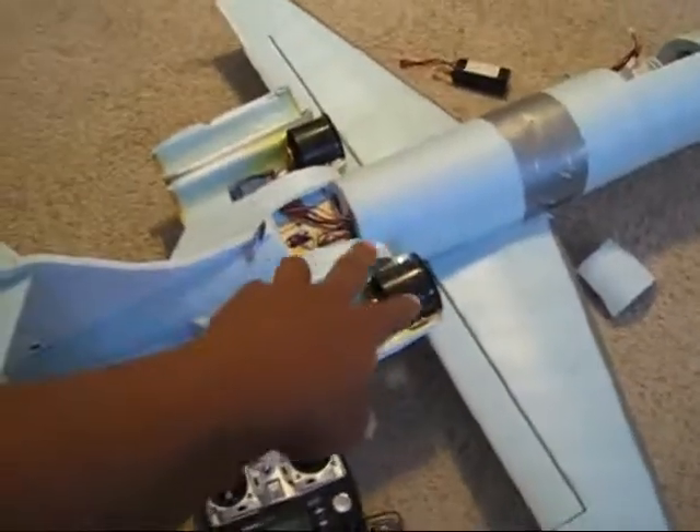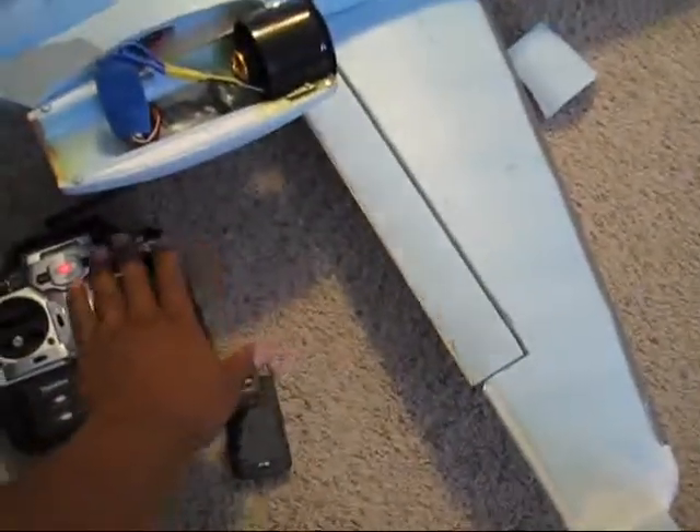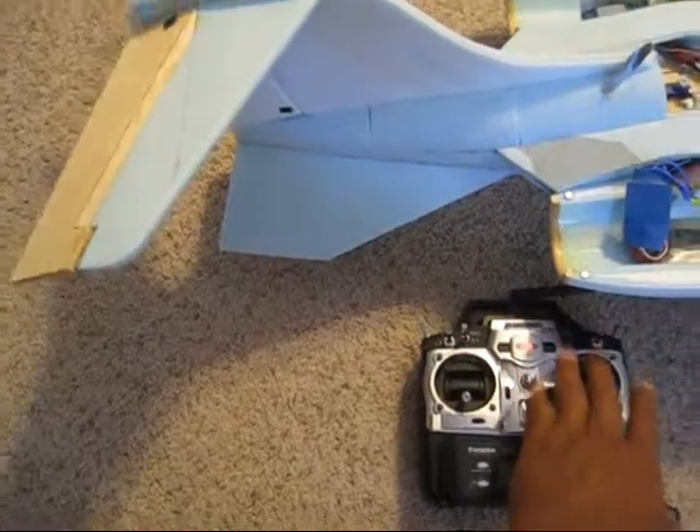After I finished putting my servos in — my ailerons as you see right there, my new servos, and my new servos on the elevators — everything works very nice and smooth.